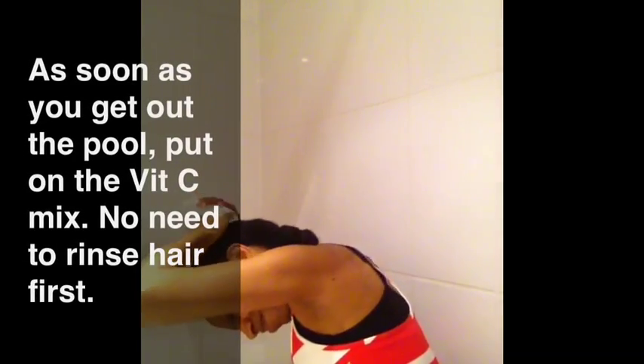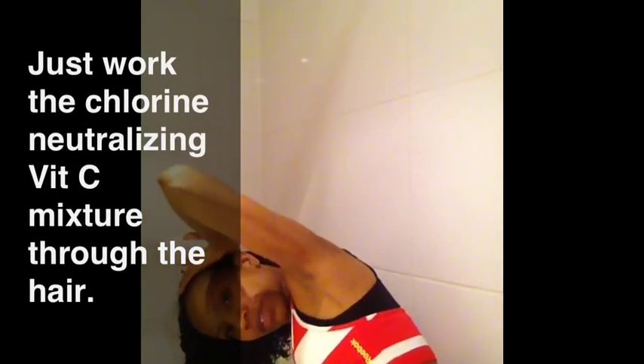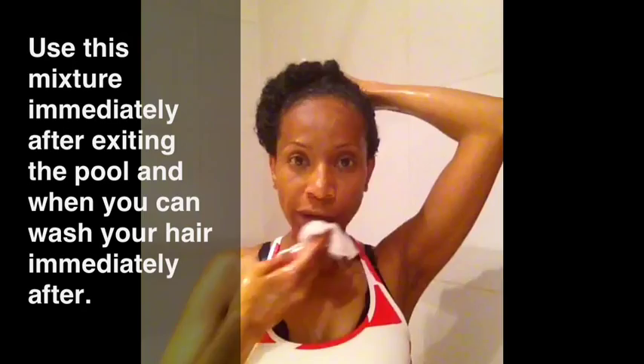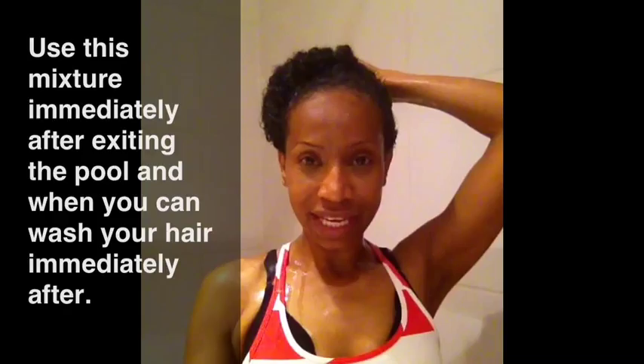So I'm going to go ahead and put this on my hair. I need to take my hair out and just pour this through my hair. You want to do this after you've gotten out of the pool, and when you're about to wash your hair to get the chlorine out.